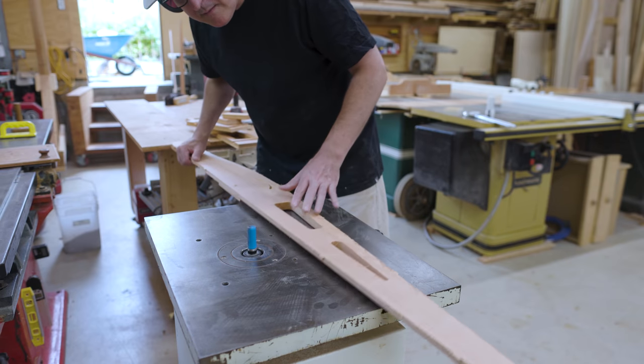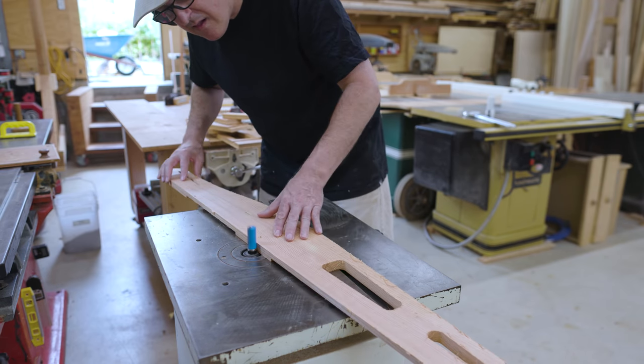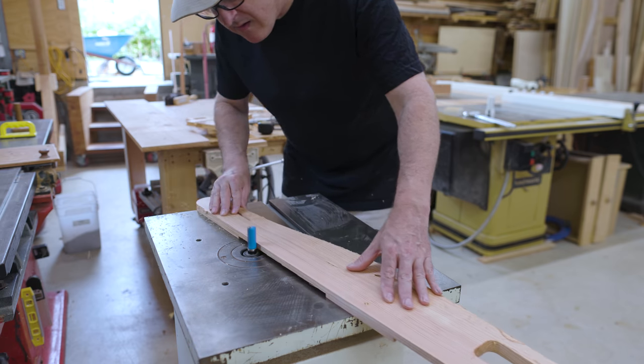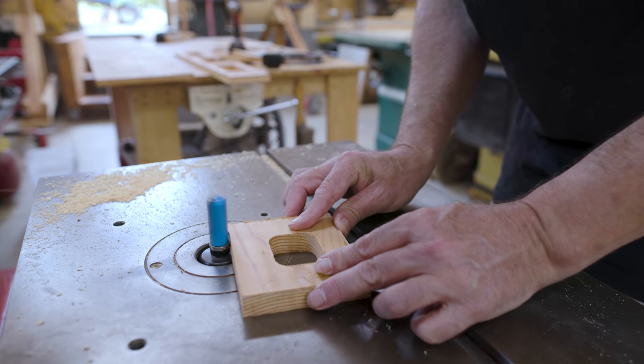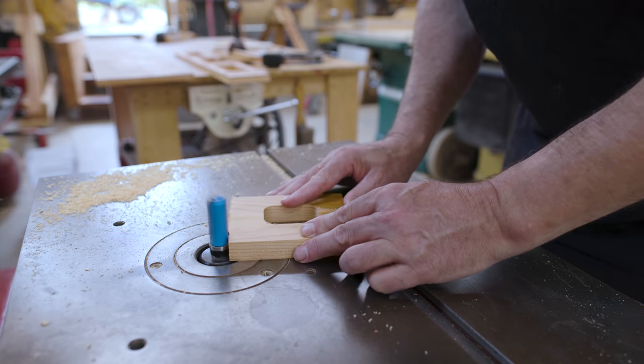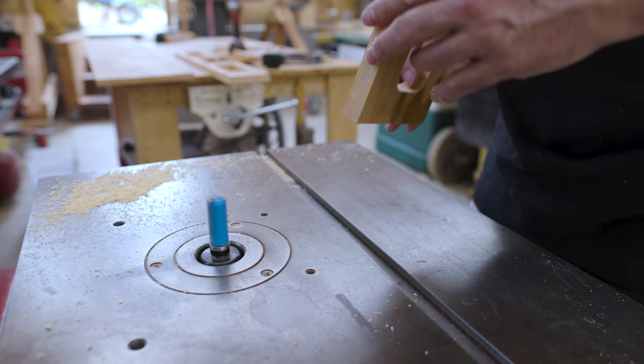Here I'm at the router table slash shaper, trimming off the bridges that I used on the bigger pieces. Then for some of the smaller pieces I could cut off the part left by the bandsaw. There aren't that many pieces, so this went pretty quickly.